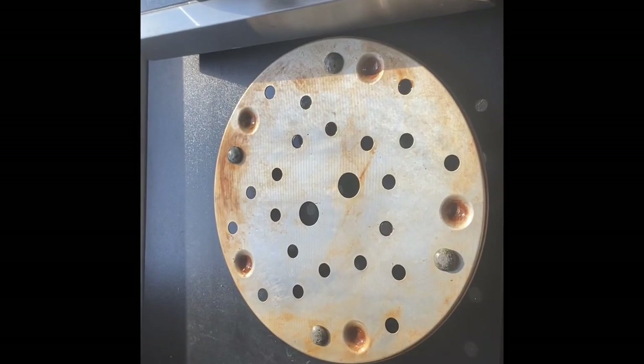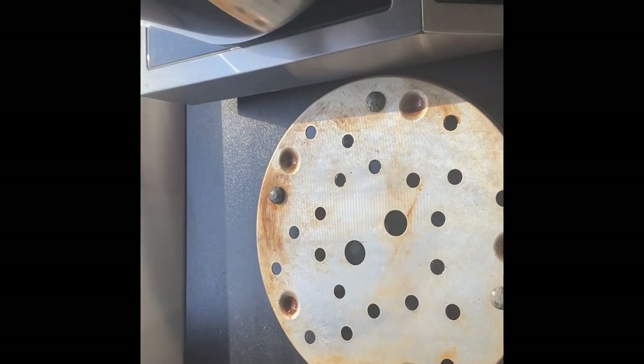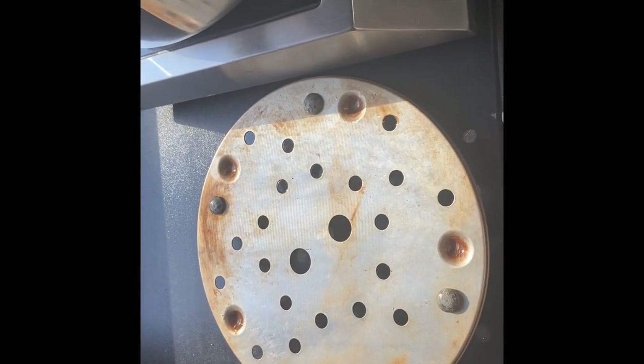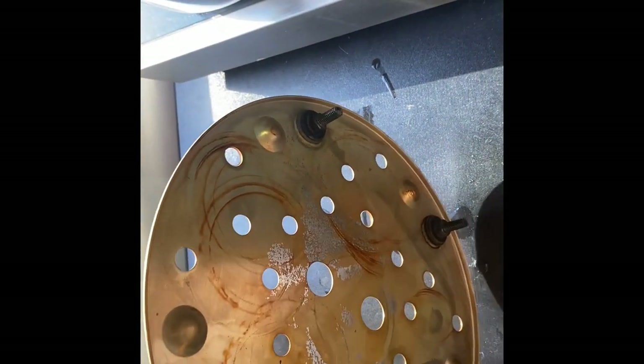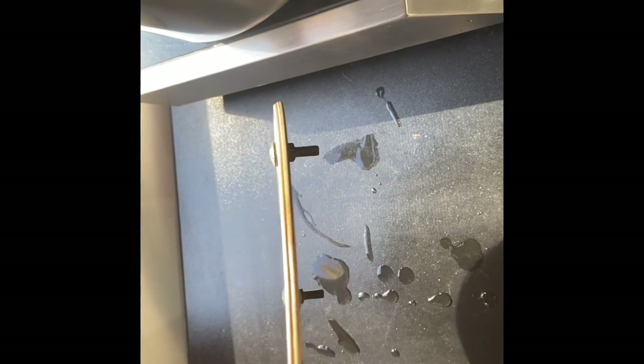One important thing I've done is take the trivet that comes with the pressure cooker and add some carriage bolts — one and a quarter inches long — to help keep my mushroom bags off the bottom of the pressure cooker floor. This helps keep your bags from rupturing and also keeps them from drowning in water, because inside your pressure cooker there's a minimum fill line.